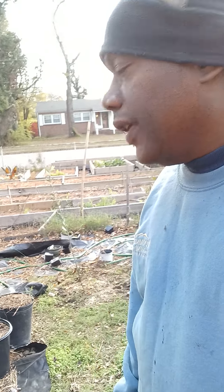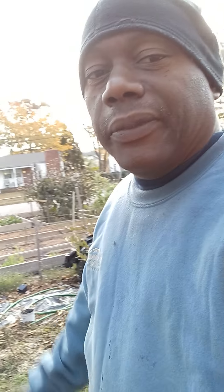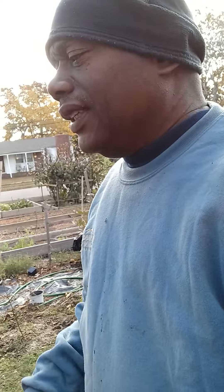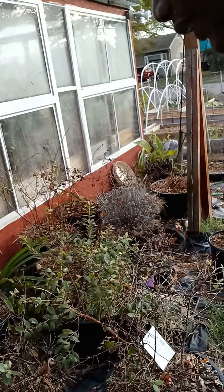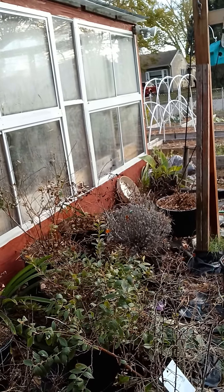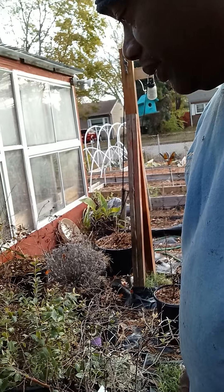Before I got these new ones, I had about 15 blueberry plants in the ground over there and a lot of them started to die over two years. So I pulled them up and put them in pots. Out of the 15, I got maybe six that look like they're doing pretty good. The rest don't look like they're going to make it.